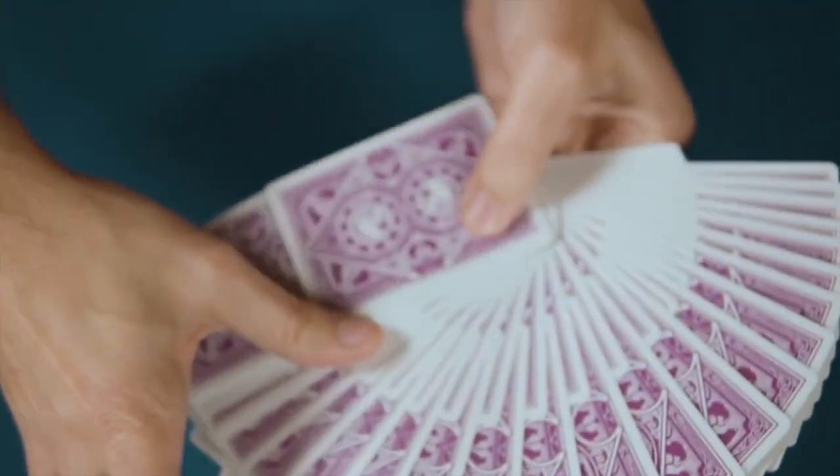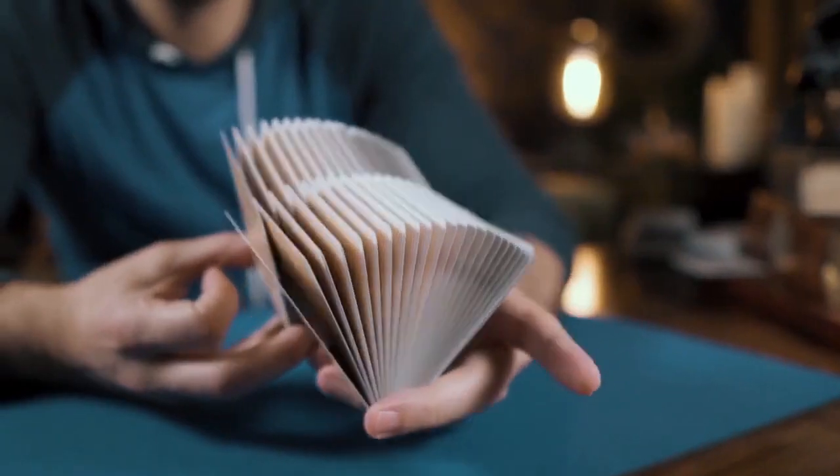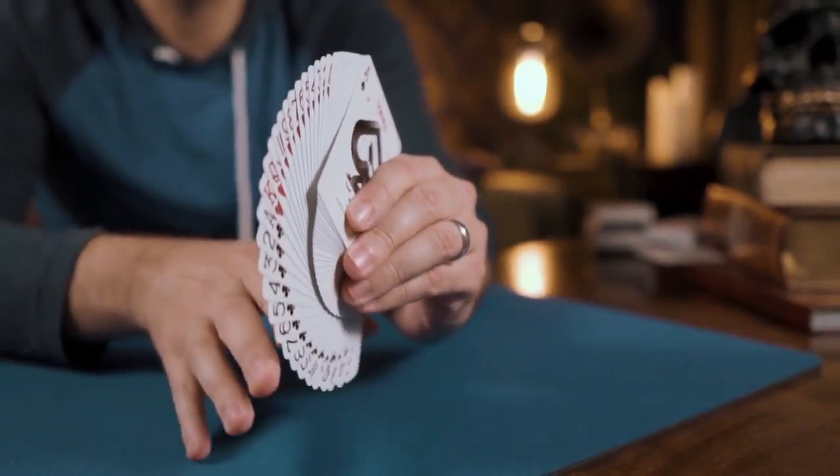Printed using the same stock and finish used with the previous Raven Purple Haze edition — cambric 310 black core paper with 9c squared varnish — the decks will handle beautifully.